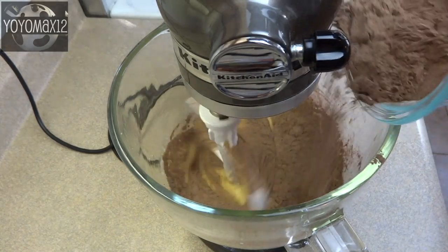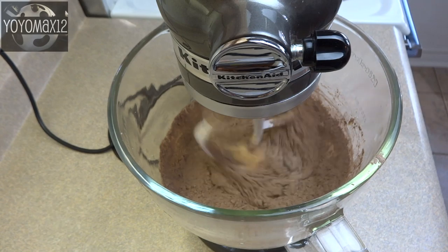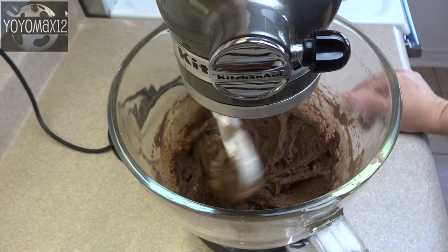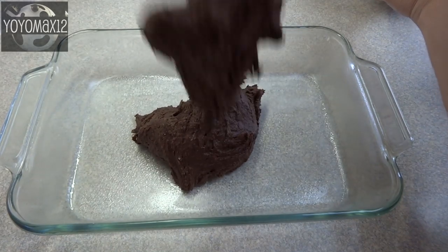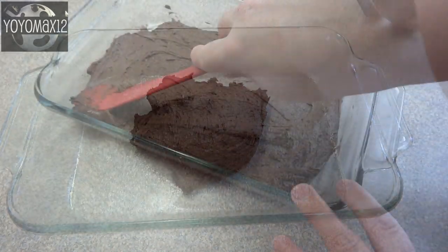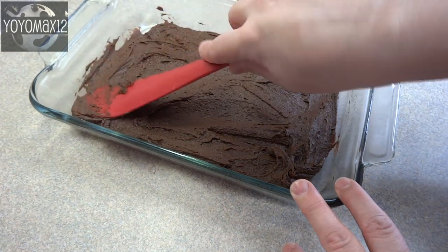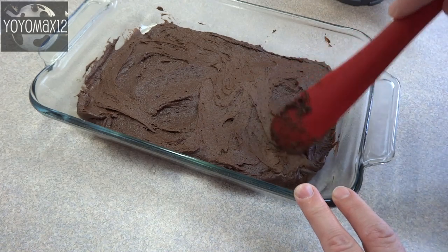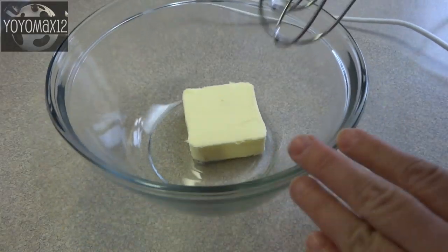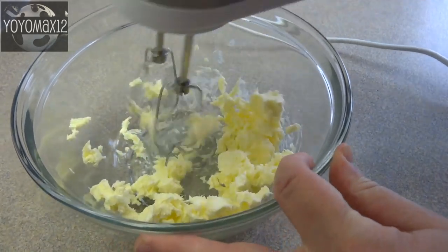I'm not going into specifics about the amounts of ingredients but that will all be in the about section below this video. Blend that until it's just combined and then put it into a greased 8x8 inch or 8x10 inch baking dish. Bake it at 350 degrees for 20 to 25 minutes until a toothpick inserted in the center comes out clean or just with a few moist crumbs, then let that brownie cool completely.